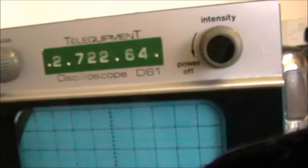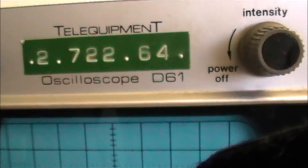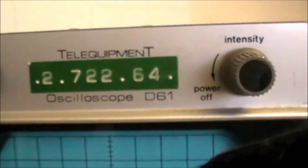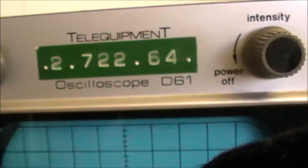Hello YouTubers, got myself a bit of a project — a Telequipment Oscilloscope D6-1.